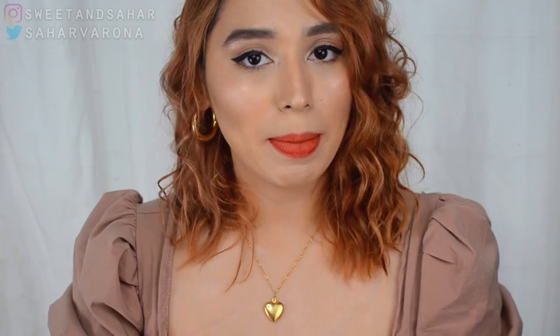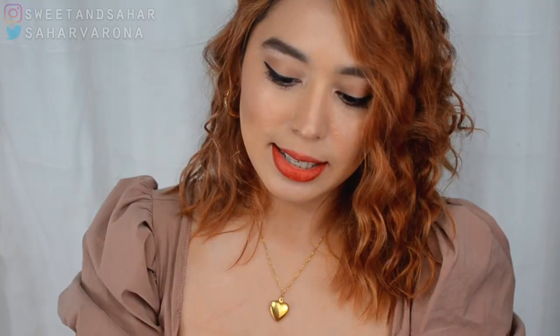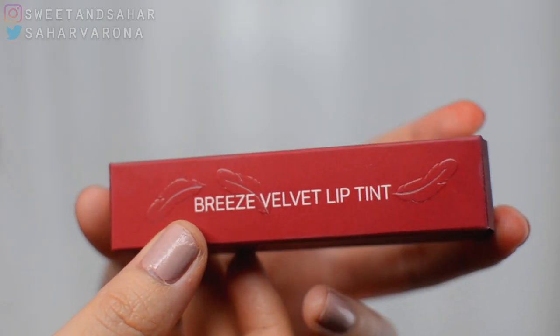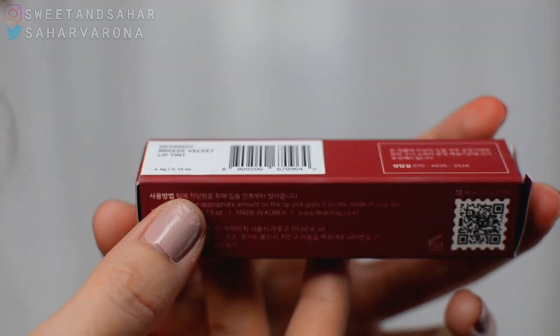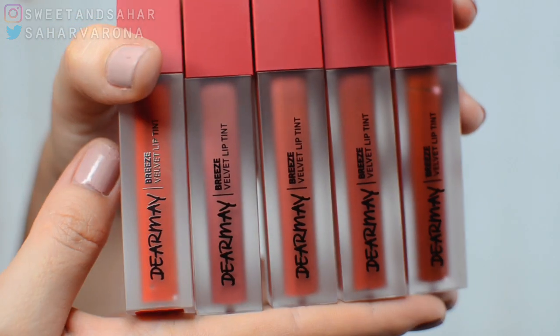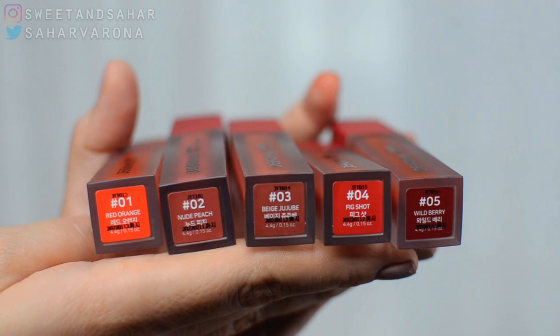Ever since I received this in the mail a few days ago, I do have like a book of my thoughts. These Dear May Velvet Lip Tints come in five different shades — I'm hoping they come up with more. It comes in this like velvety box that feels really nice. When you open it up, you get the lip tint inside.